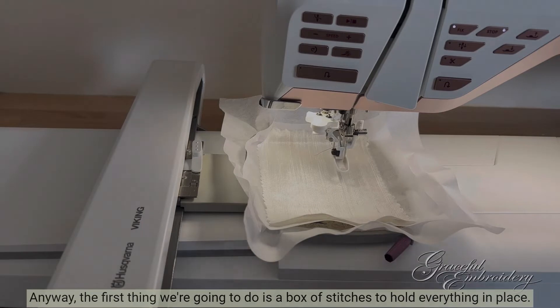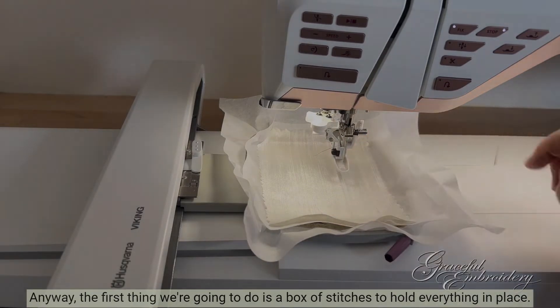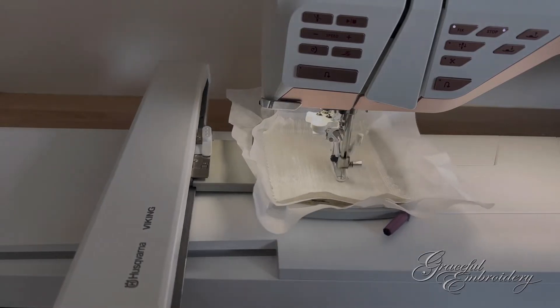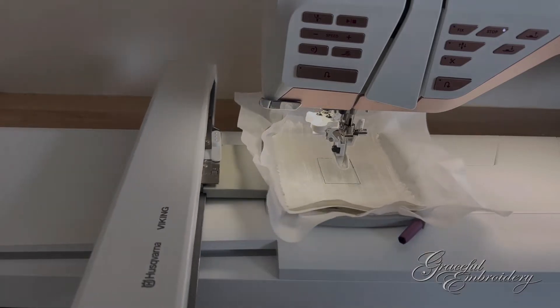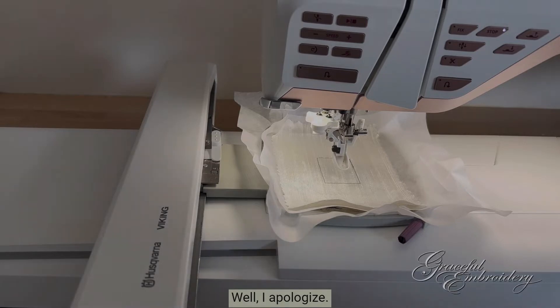The first thing we're going to do is a box of stitches to hold everything in place. Your first reaction may be: that's small. Well, I apologise — let's zoom in.